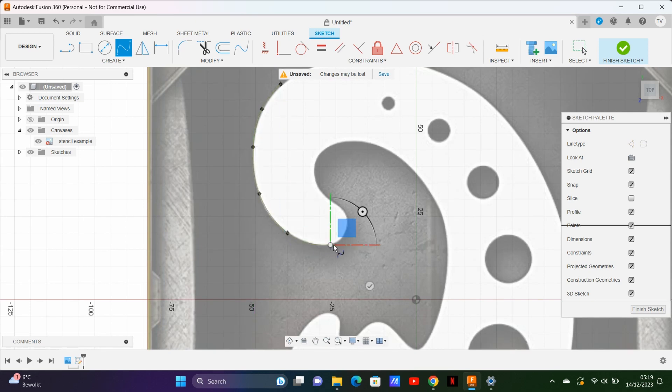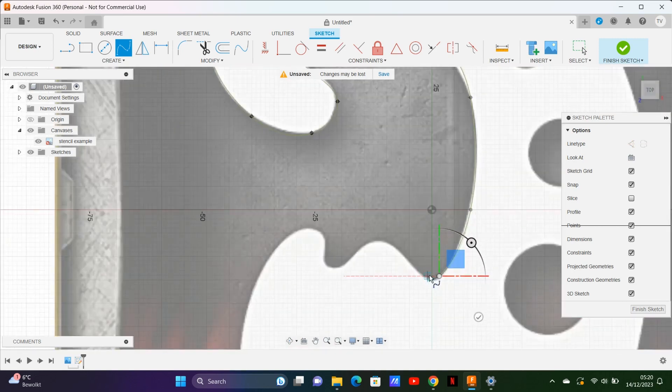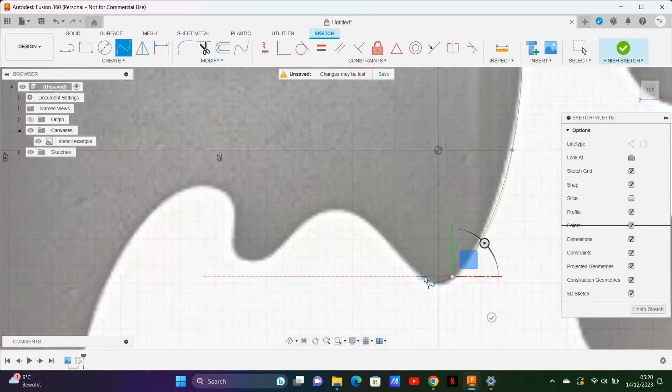After inserting and calibrating your image, it's time to create a sketch on the same plane. Then use the fit point spline tool to trace your entire image. You don't need to be very precise because we can adjust the fit point spline when it's finished, by dragging the points around to fit the stencil perfectly.